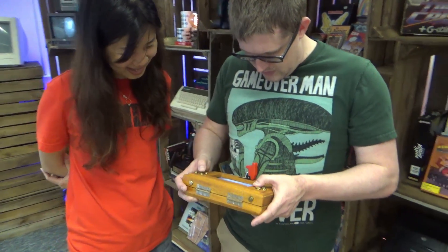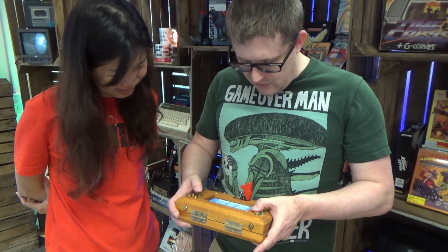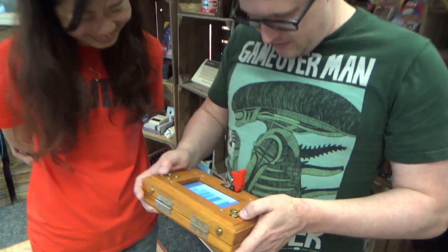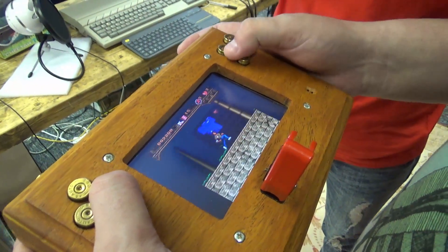Are you reasonably happy with the controls? To be fair, these controls are better than other ones I've used in the past. That's very kind! I just totally destroyed him — yeah, eat it!